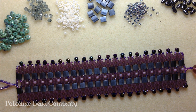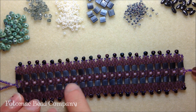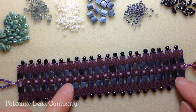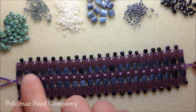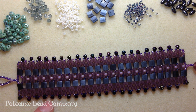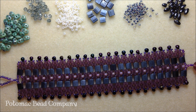This bracelet is designed using super duos and tilas. The middle portion, which is actually the tread portion, has some 8-0s in the middle along with super duos and 11-0 seed beads. The embellishments on both the top and the bottom of the bracelet use 11-0s and drops — Miyuki seed bead drops. For the bracelet we're going to create today, I'm actually going to use some Rizzo beads along with the 11-0s for our embellishments.